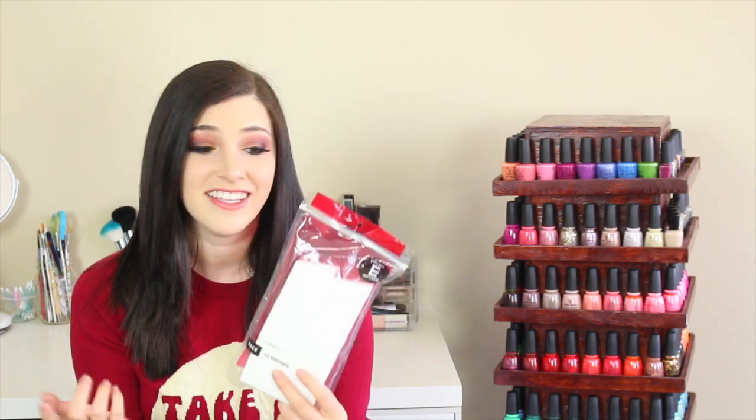Using white sponges is easy because then you can see exactly what colors you're applying onto it. You can also use the other side. Cosmetic sponges — you're going to need them.